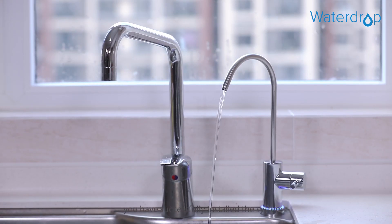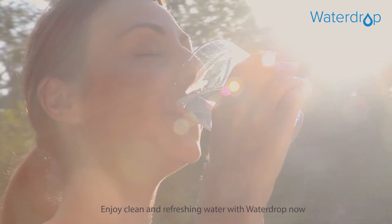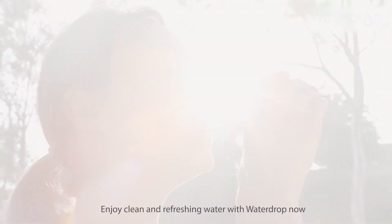Congratulations! You've successfully installed the system. Enjoy clean and refreshing water with WaterDrop now.